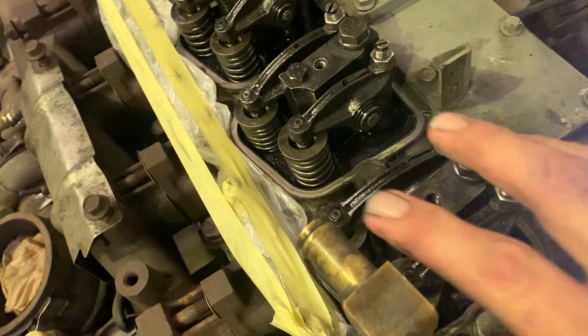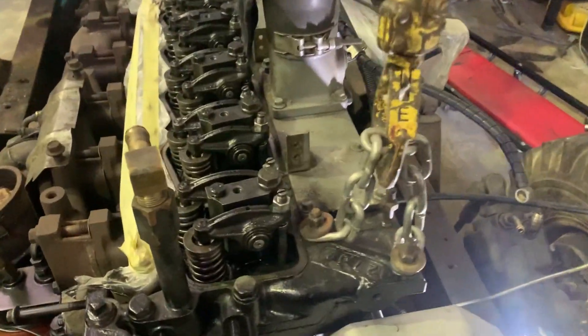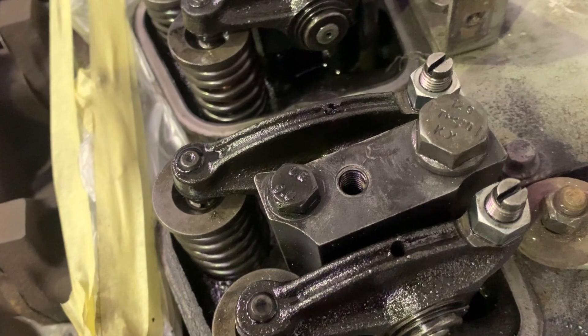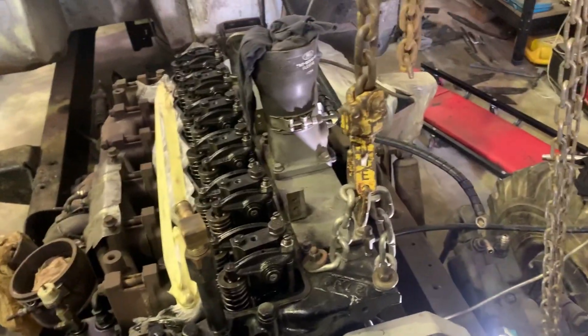I'm busy torquing down the rocker bolts now. The small ones go to 25 newton meters, then the big ones — I've got specs from my buddy Kurt up in Joburg — the big ones you do 75, then 100, then 120, and then a 90 degree turn. That's in newton meters, because that's what we work in. We don't work in freedoms per eagle here in South Africa.